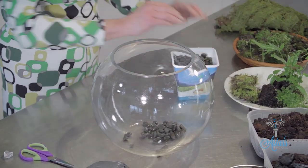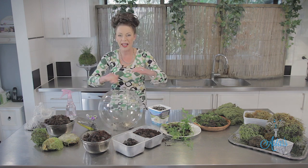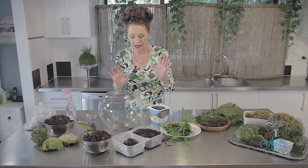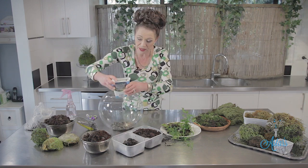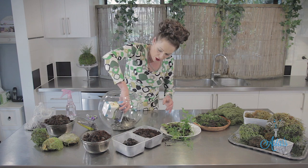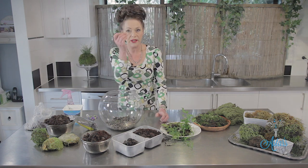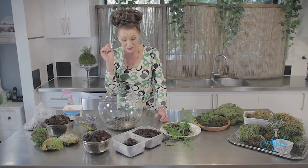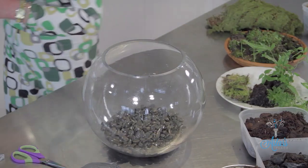Some terrariums have layers of stones, a layer of carbon, everything all layered up. I can't be bothered with that because with the plants I'm going to put in here, I want to represent a little bit of our beautiful bush here in New Zealand — that's just what I want to do. So this isn't the hard and fast method but it's a method that's going to do me for now. Quite a few stones in there — in they go, and I'm going to use all of those. Put those in like so.